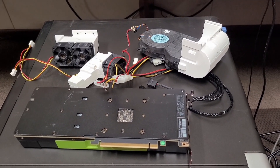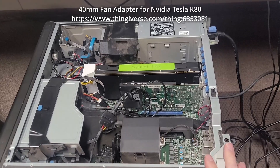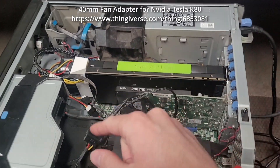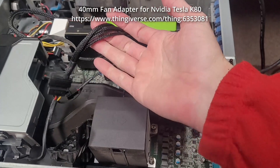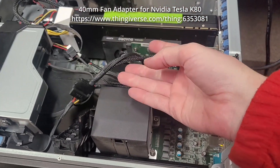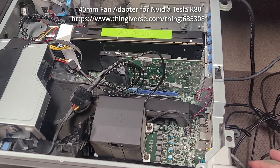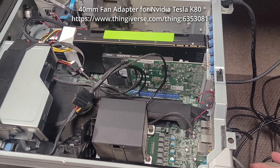This is the setup for the first test: it's running a dual 40mm fan config with a SATA-to-fan power adapter, and I'll be running Folding@Home with it, as I will with the other setups.